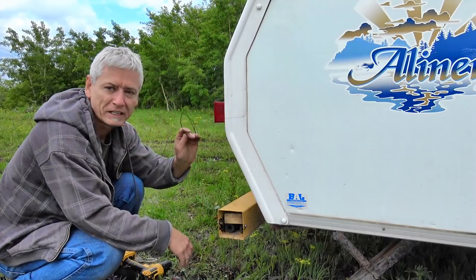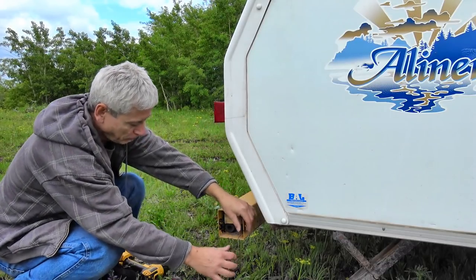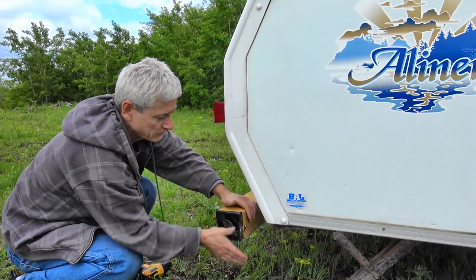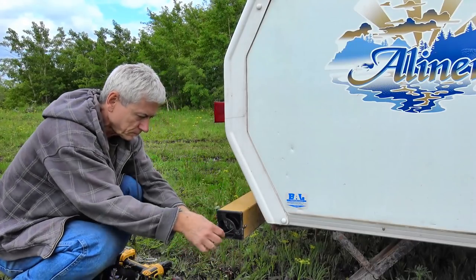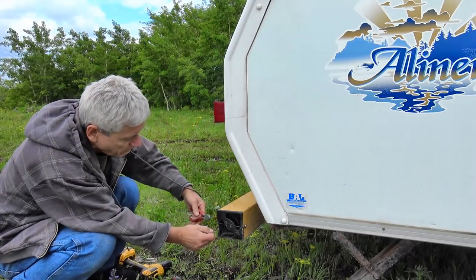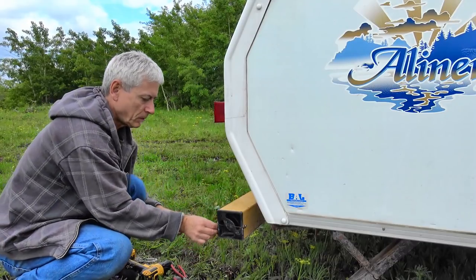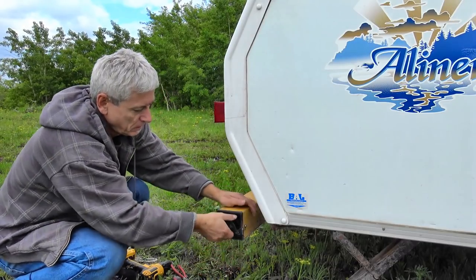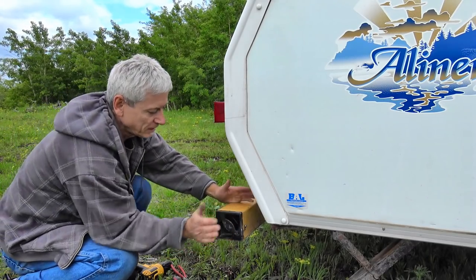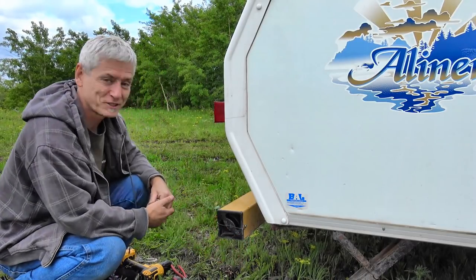I've got some bailing wire and made a little loop over each screw. I'll put the cap on, run the bailing wire across, and just loop it around the other screw. That way I can just unloop it and still get access to the inside of the bumper. Band-aid solution — but as long as it works, that's all that matters.